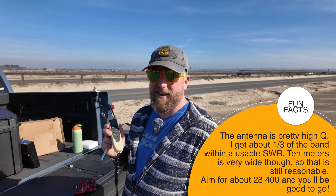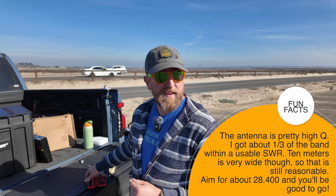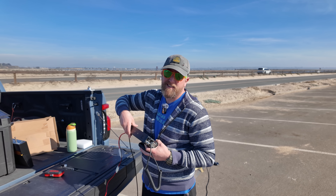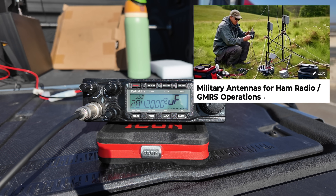28.39 — perfection. Thank you, Icom Meme Toolkit, you came in clutch as always. The coax connection — there we go. I got 4.5 in California.